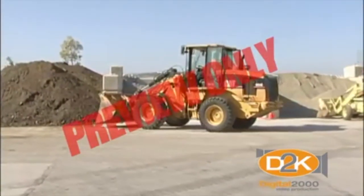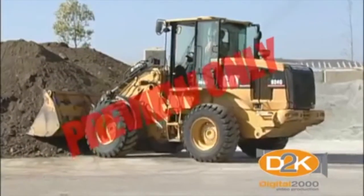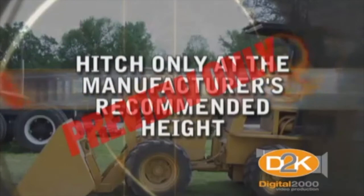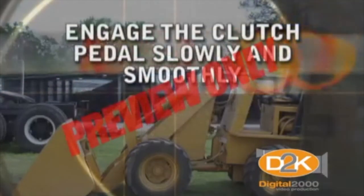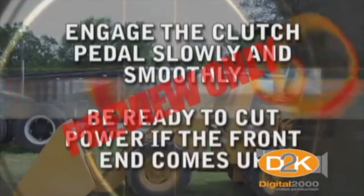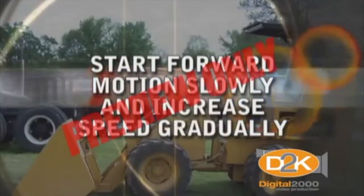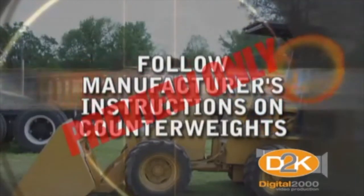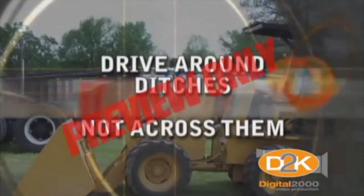How to prevent backward upsets: a backwards tip can occur in less than one and a half seconds. Factors that can cause a loader to tip backward depend on the load and the height of the hitch point. Be sure to hitch only at the manufacturer's recommended height using a drawbar. Engage the clutch pedal slowly and smoothly and be ready to disengage power quickly if the front end begins to come up. Start forward motion slowly and increase speed gradually. Following manufacturer's instructions, use counterweights to increase loader stability. Drive around ditches, not across them.